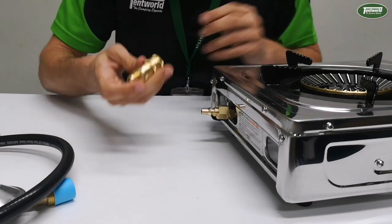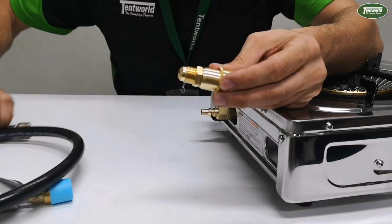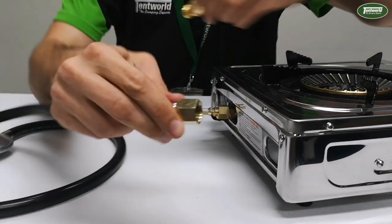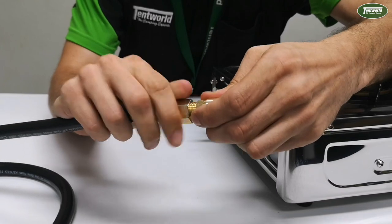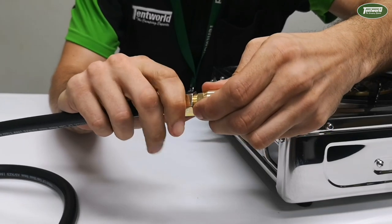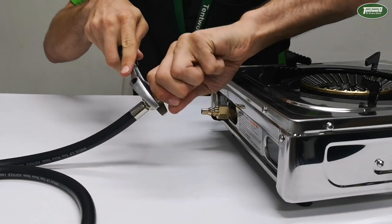And now this part here — remember this is the hose fitting — so we'll go to the 3/8 fitting of the hose, screw that in there like so, and again we'll just give that a quick tighten.